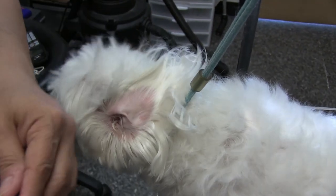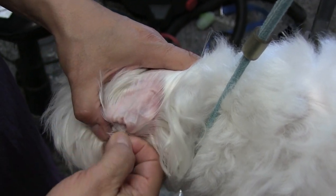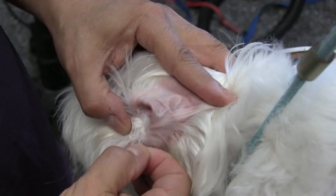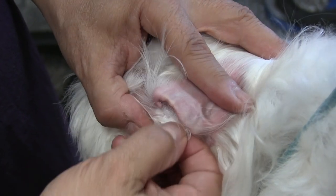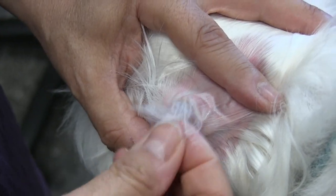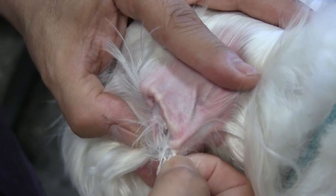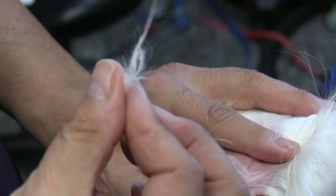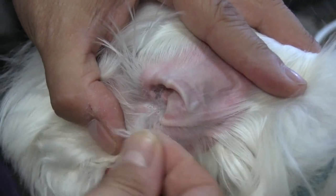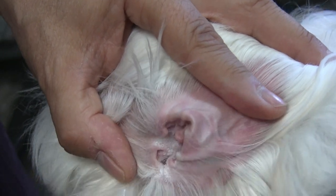Without the gloves, I can see exactly what I'm pulling and the hair comes out much easier. I'm using the tips of my fingers and my fingernails — this is what it takes to get this hair out. You can't get it out as well with gloves on. It comes out quickly, more easily, and with less pain for the dog — especially when we get to the infected ear where the dog will be much less tolerant.